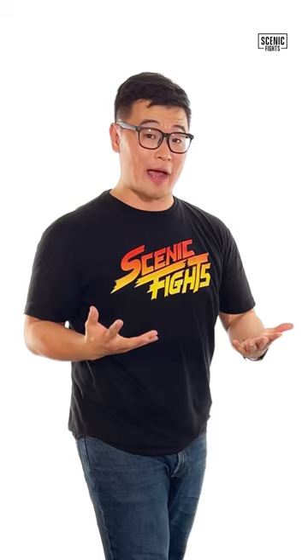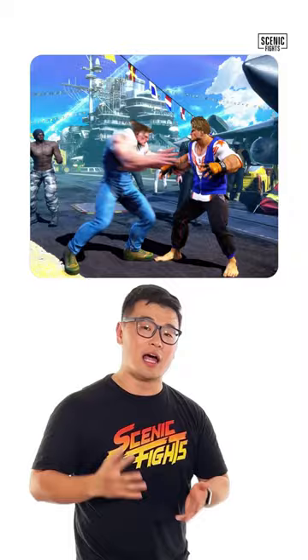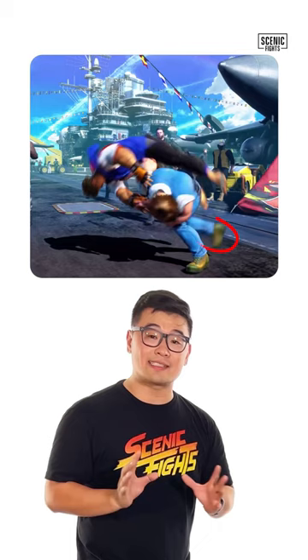It also looks like an Uchi-Mata because at the end you see Guile lift up his leg, and Uchi-Mata means inner thigh throw. That last step by Guile was completely unnecessary, as Luke was already off the ground halfway to being thrown.